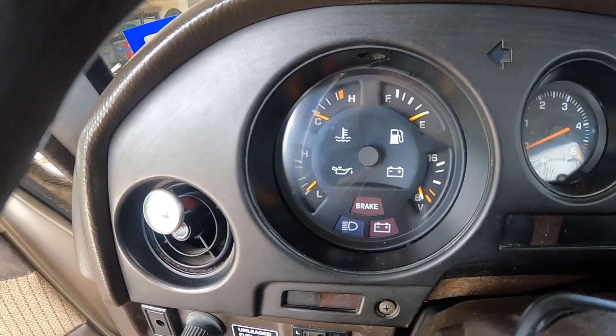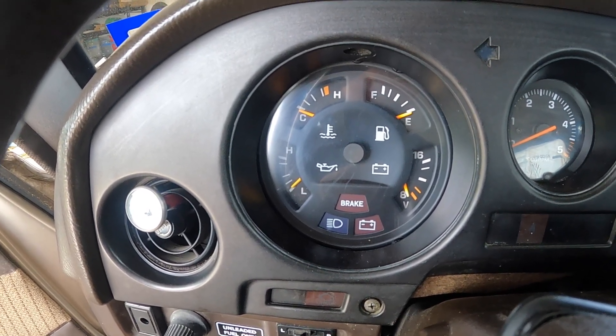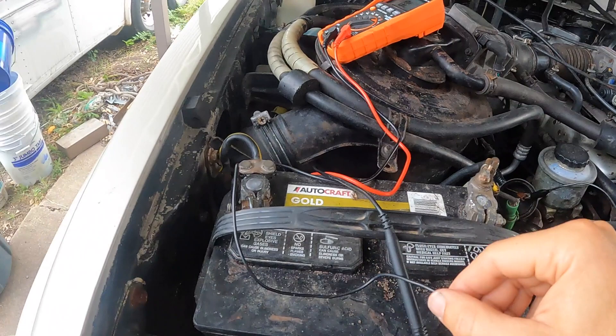That's as high as it goes, and then as it bleeds down it goes back down. Now I have this sender lead hooked up directly to ground.